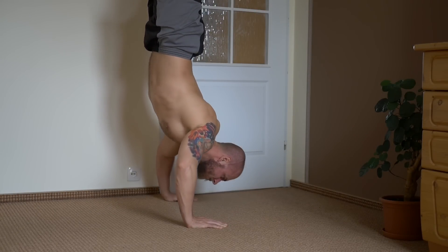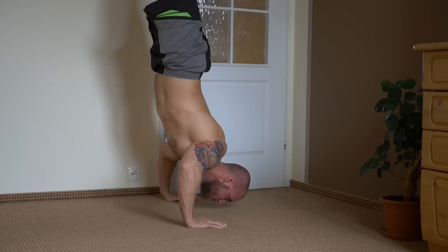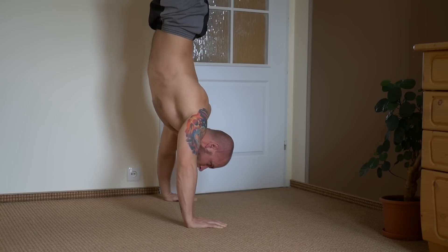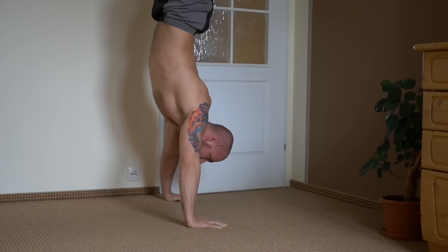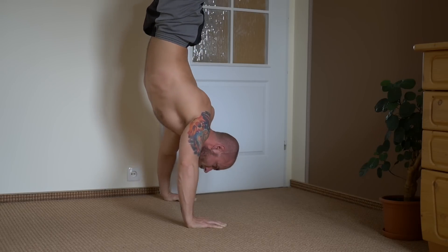Surprisingly, my performance fluctuated a lot. There were days where I couldn't do a single handstand pushup. But about 12 days into the challenge I had one session where I beat all my records — I did 11 handstand pushups even though I hadn't done more than 8 or 9 in months. That was a pretty happy moment.